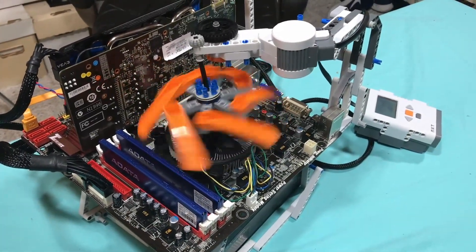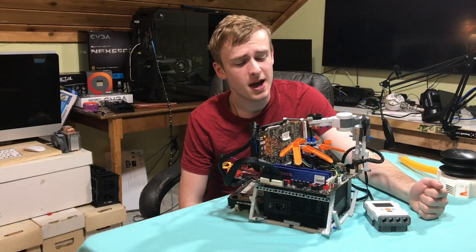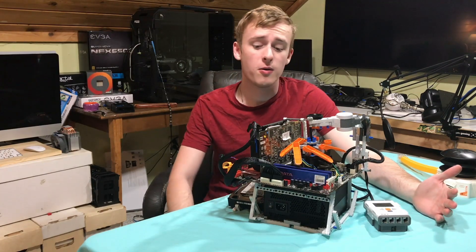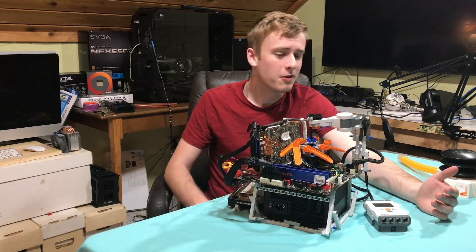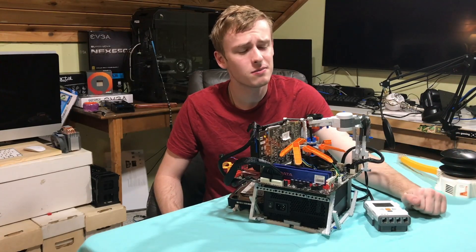Hi, my name is Jay. Over the history of my channel, I've done a bunch of Lego combinations of tech and these lovely Lego contraptions. In the past we've done computer cases — a lot of computer cases — some really effective and some ineffective ones. But I wanted to add on something, expand the horizons and do an idea that's never been done before.